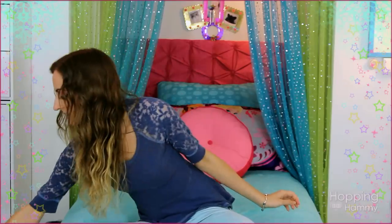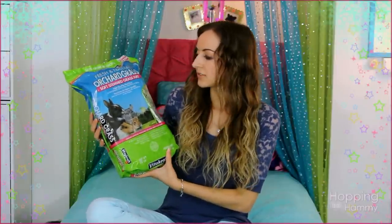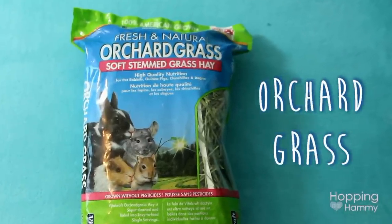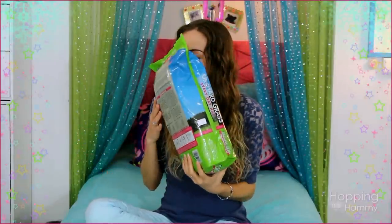The next thing I got was this bag of Vitacraft Orchard Grass, which is soft-stemmed grass hay. It's nice because it doesn't feel like it's going to be pokey, so I'm going to be sprinkling it around the cage to make it smell good and to make it sort of look like grass. I was really excited — it smells really good. I love the smell of hay.